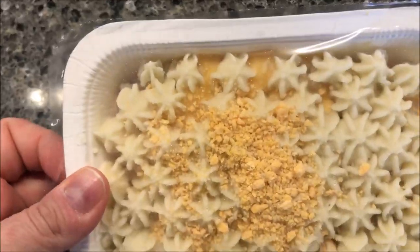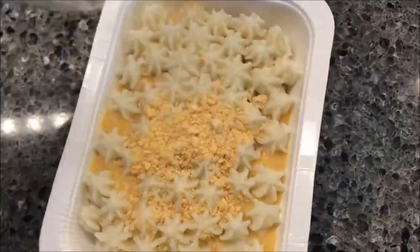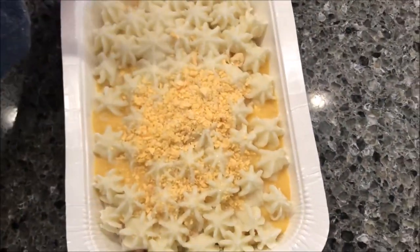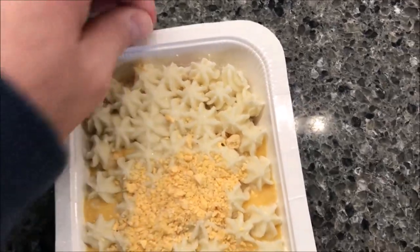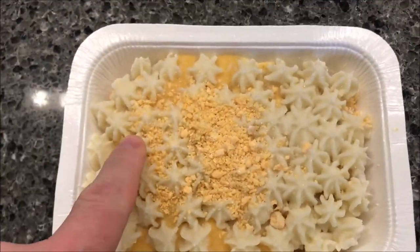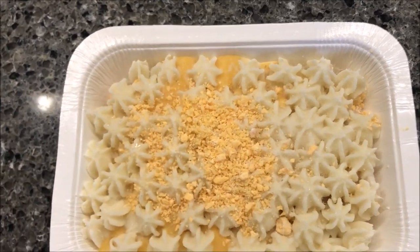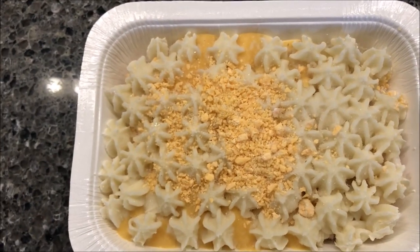That looks pretty cool — I'm going to remove this completely to see what's inside. You can knock those pieces of cheese in there. And there it is. I like the little mashed potatoes — they're like little boop boop boop, like they squished it out with a pastry bag. I'm going to get this in the microwave and I'll be back when it's ready.